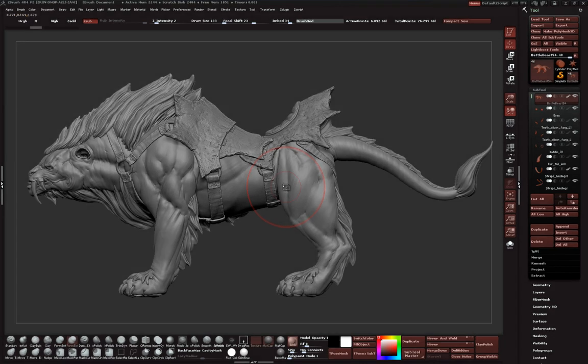Welcome to Lesson 13 of the CG Nuggets Workshop - the epic film creature battle beast. We've been talking about getting UVs prepared, which is necessary for texturing, displacement maps, bump maps, and normal mapping. Since we're doing a film creature, we're going the displacement route, but before we get into that, we need to talk about the final stage of your sculpting.